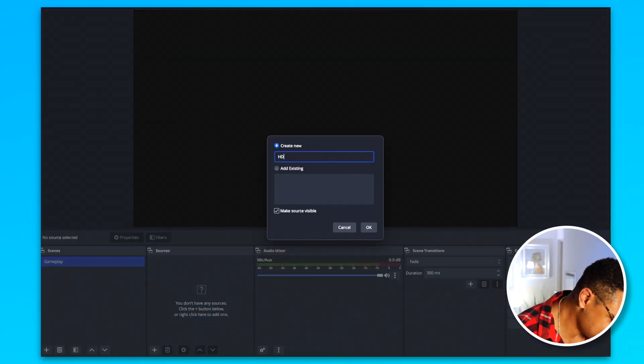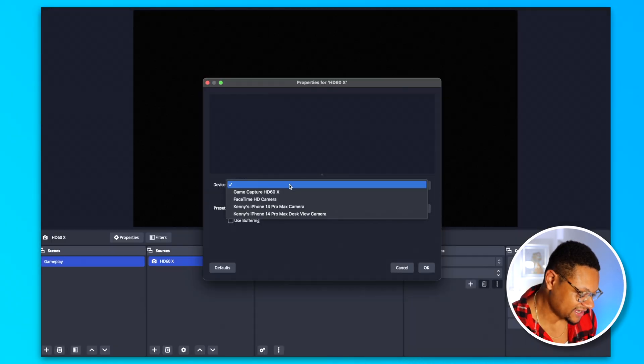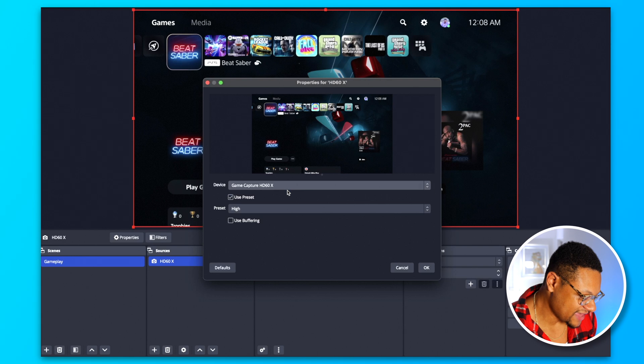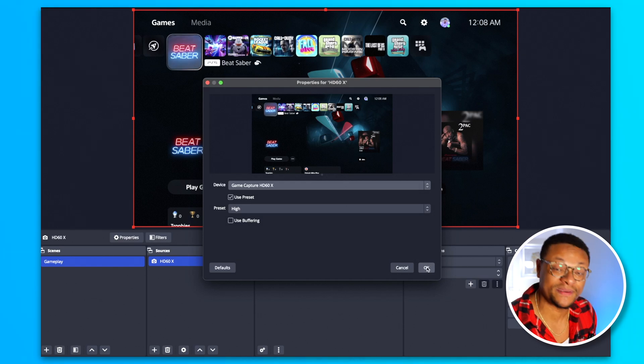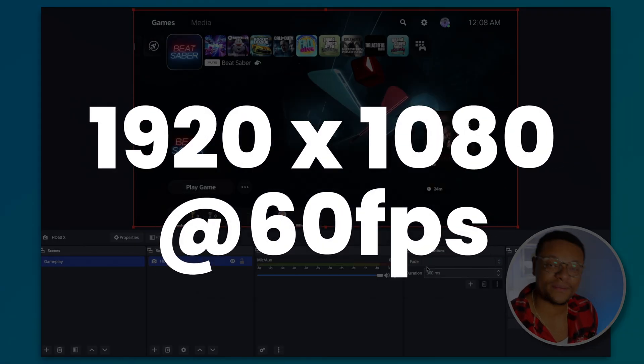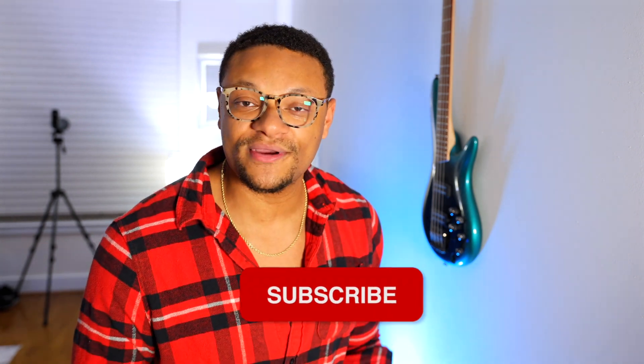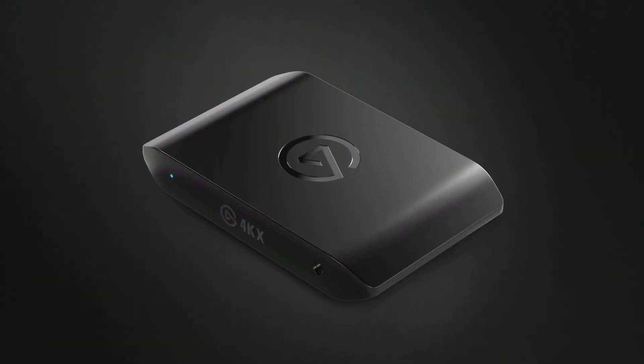I'm going to name this HD60X, then select the dropdown and choose Game Capture HD60X — when I do that you'll see the gameplay pop up right on screen. No other settings need to be modified. I'll use the default preset of 1920 by 1080 at 60 FPS, which is the primary resolution most people record or stream gameplay in. The beauty of this capture card is that you also have the ability to pass up to a 120 Hz refresh rate up to 2K. If you want to do 4K 120, check out the Elgato 4K X.